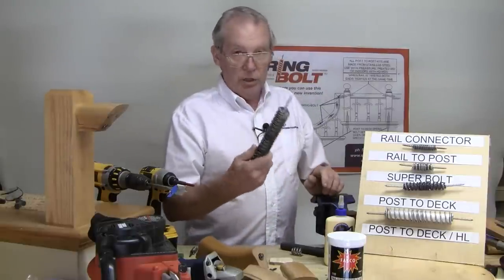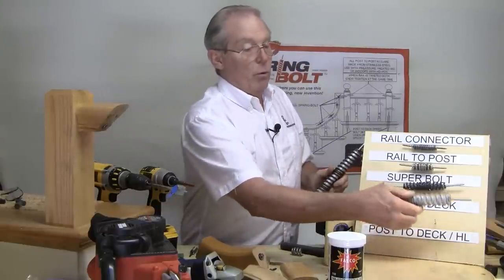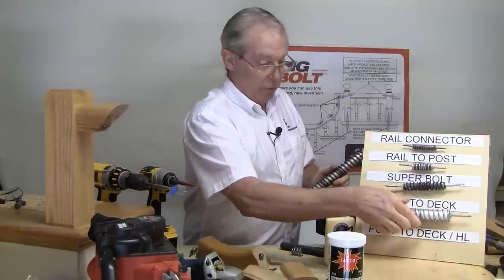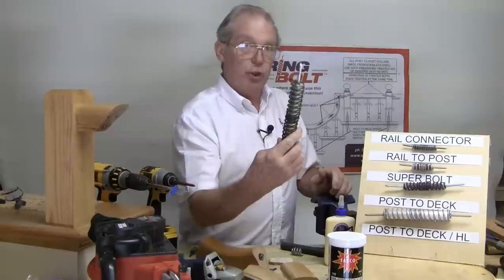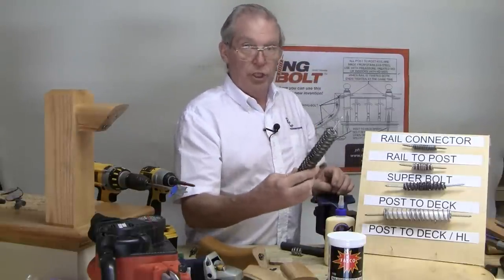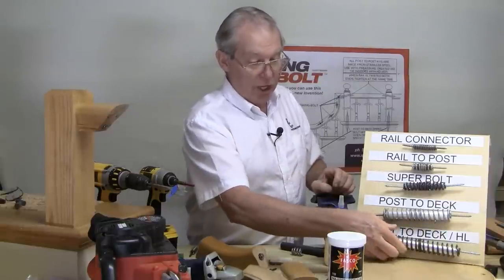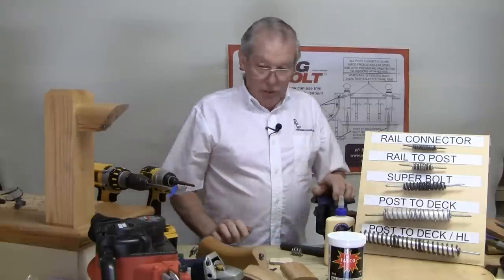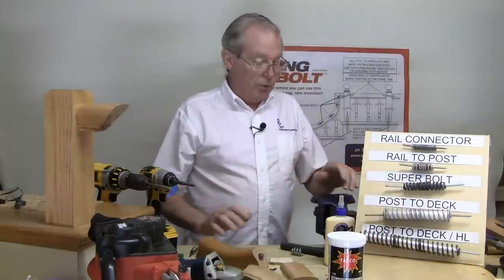It requires a little more epoxy — one pint of epoxy will take care of installing four of the regular kits, but only two of the HL kits. When you need the strength to get the job done even in soft woods, that's the kit you want. So that's pretty much the overview with a few tips explaining each of the products.